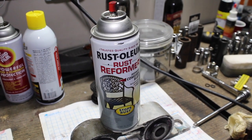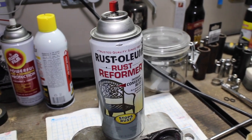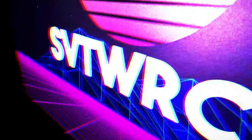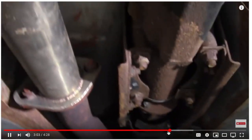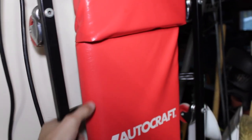Hello everyone, welcome back to the SVTWRC channel. Today we are going to be looking at an update video — a one year update to our very popular Rust-Oleum Rust Reformer video. Here you can see some before and after shots of what went down a year ago. Let's see how well this held up.